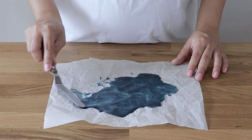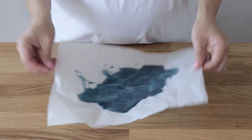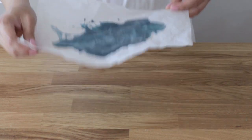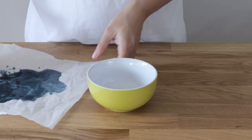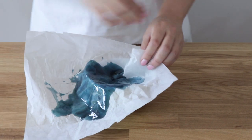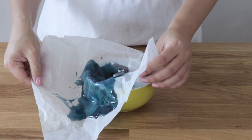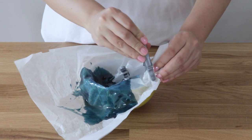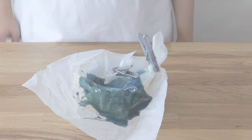I'm using an offset spatula to spread out the isomalt so it is evenly distributed all over the baking parchment, and now I'm giving it a few little taps onto the surface of the table just so everything evens out nicely. Now we're going to form our isomalt decorations. I'm using a bowl because I want more of a wave or cupped shape, and I'm going to use a few pegs to peg portions of the baking paper together to create some waves and crinkles in my isomalt shard.